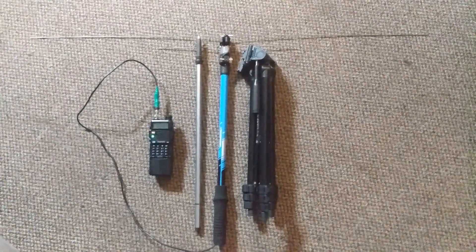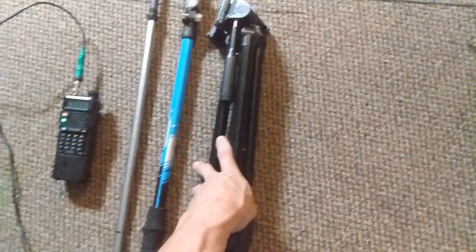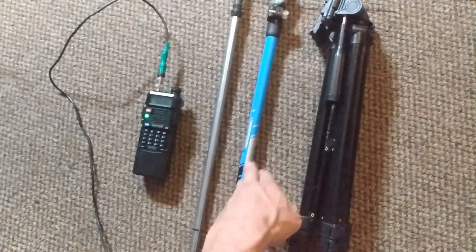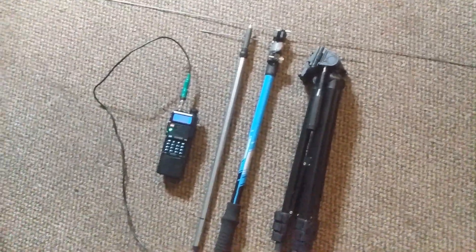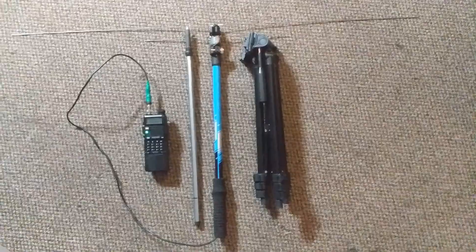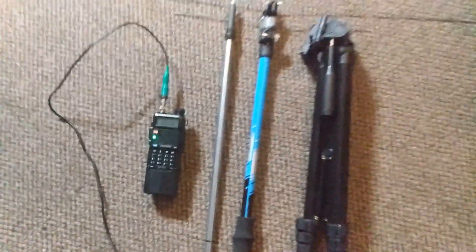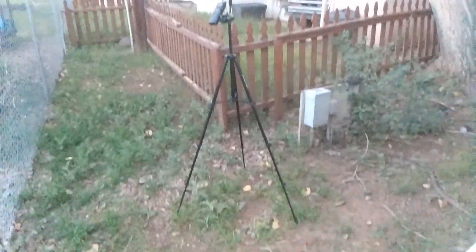How's it going YouTube, today we got a simple little camping antenna idea. We got a tripod here that's four and a half feet tall fully extended, and then we got my homemade two meter 70 centimeter dipole antenna, which also extends to four foot four inches about. I'm gonna go outside and get this set up and show you what it looks like — even just sitting on the ground it gets good reception.